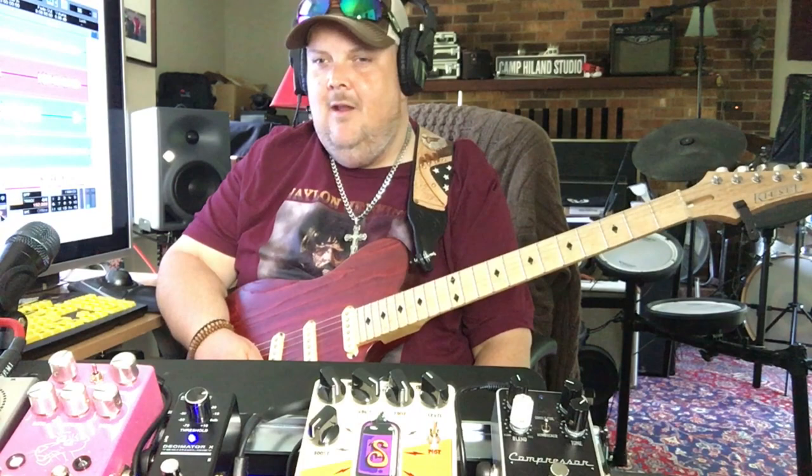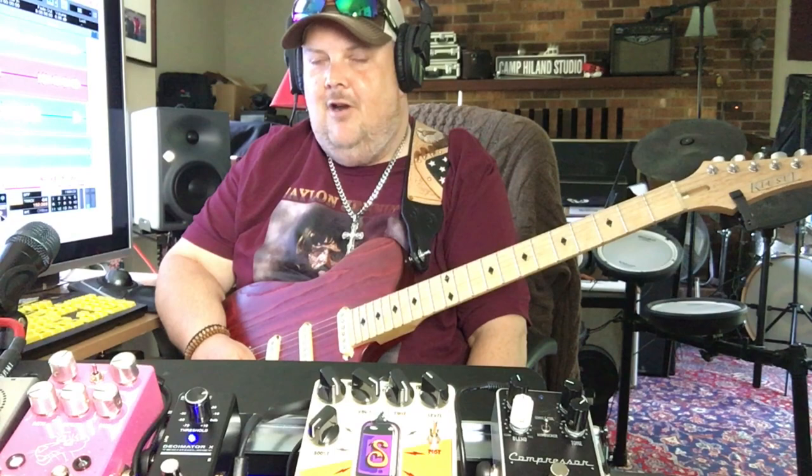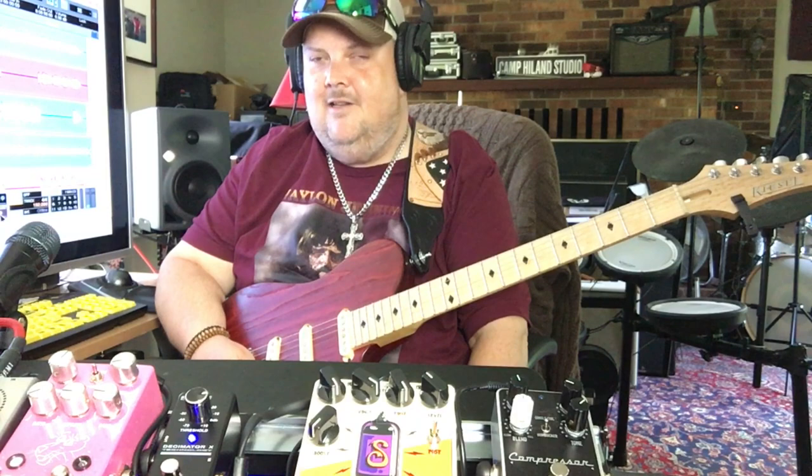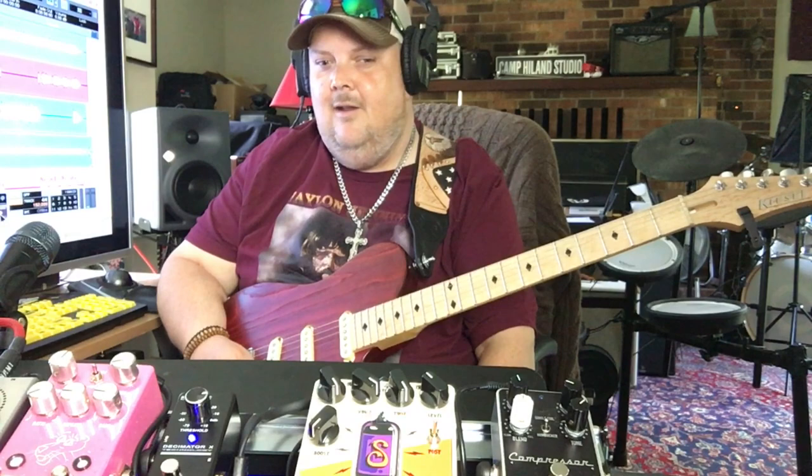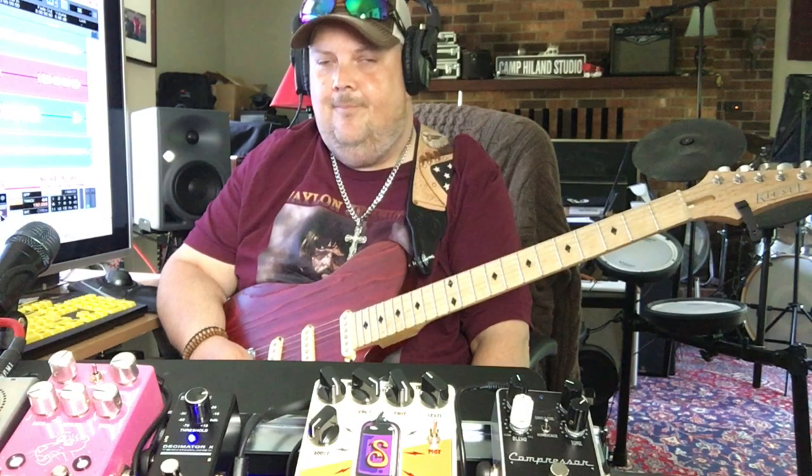Well hello there folks, Johnny Hyland here in my studio in Chatham, Virginia, bringing you a video on a really cool pedal made by my dear friend Brian Shira from ShiraFX. His pedal is called the Sol Drive — however you want to pronounce it — and it's actually a tube-based pedal that has a 12AX7 tube in it. It is really killer.